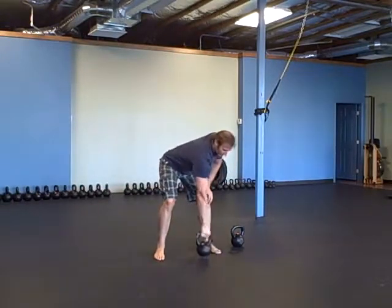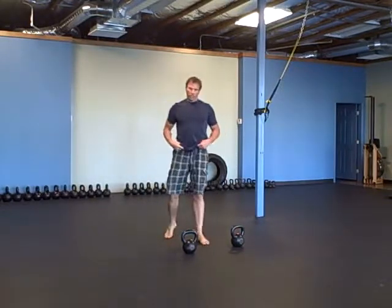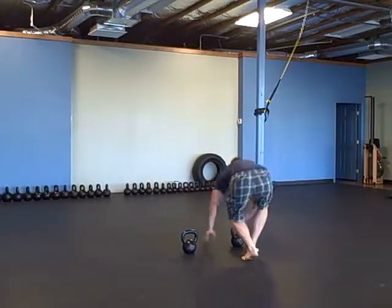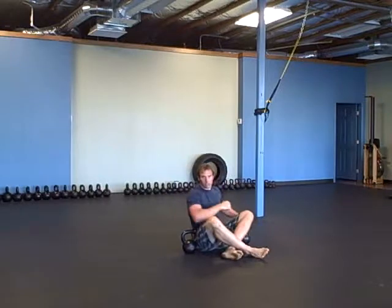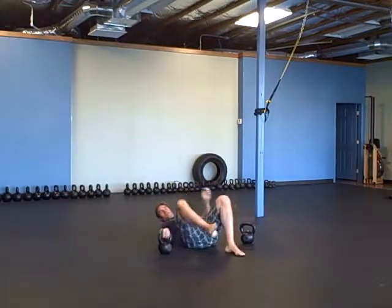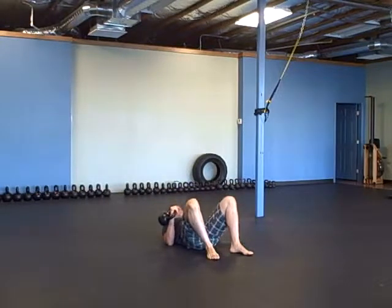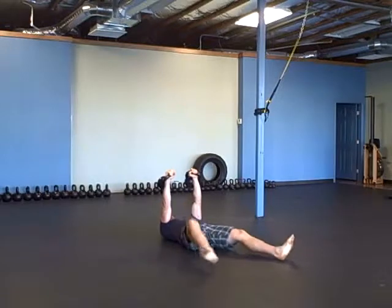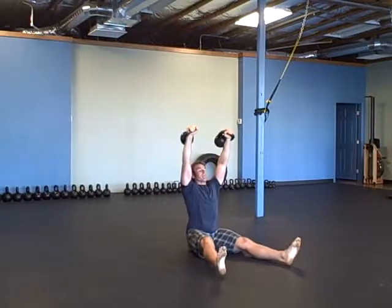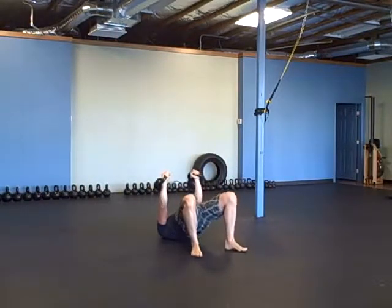Next exercise is five double kettlebell get-ups to a shoulder bridge. Only five of these — double get-up to shoulder bridge.